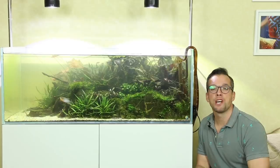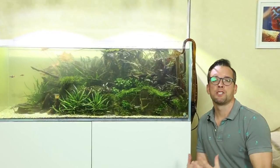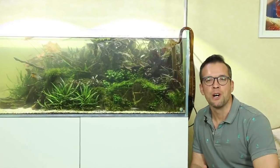If this is your first time on my channel and you're interested in aquascaping, then do consider subscribing, hit that notification bell and you'll get notified every time I upload a new video.